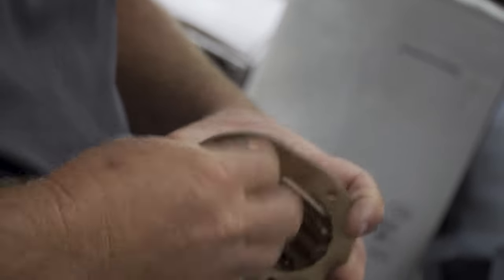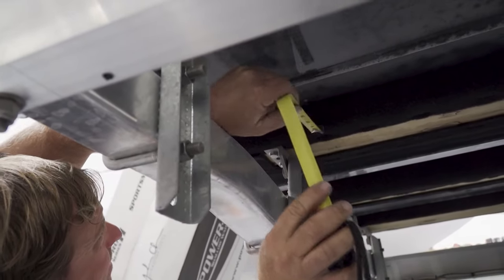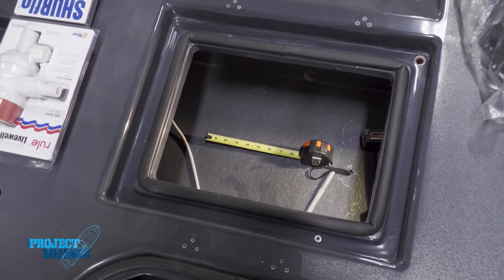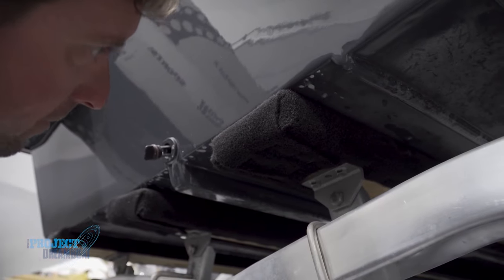We're measuring where we're going to put the high-speed pickup in the boat for the live well. You want to make sure you have a flat surface to mount it, room for the pump, the valve, and everything else. Don't mount it in front of the motor — it messes up the water flow to the outboard. Also make sure you're not drilling down into a bunk or a strake.